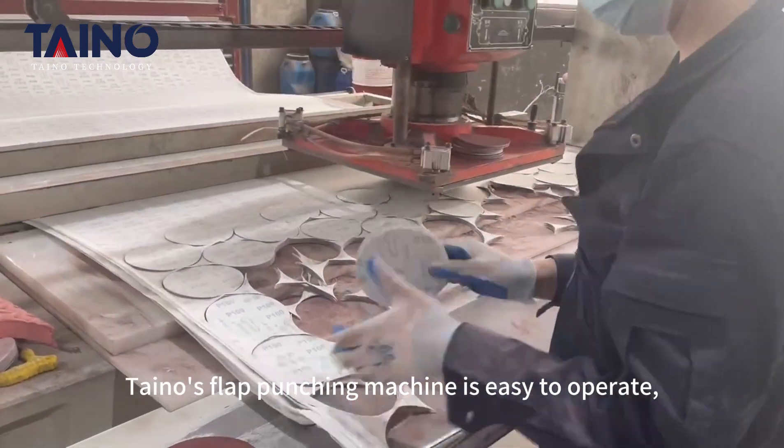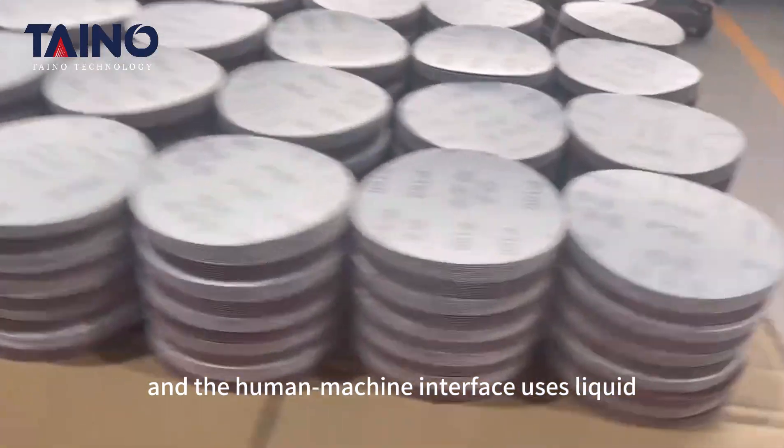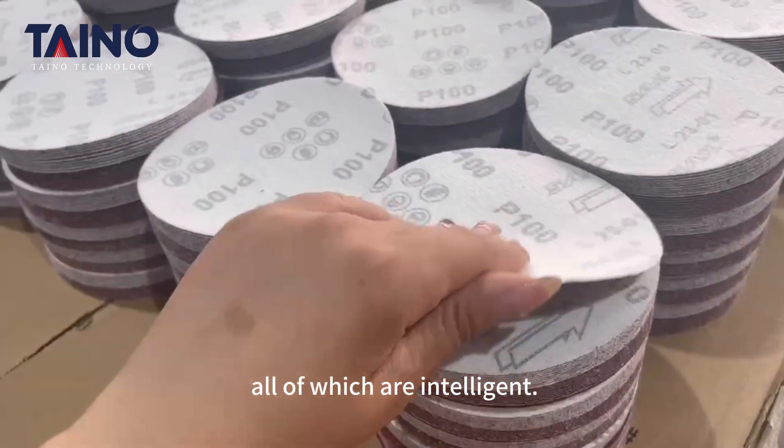Tino's flat punching machine is easy to operate, and the human-machine interface uses liquid crystal displays, all of which are intelligent.